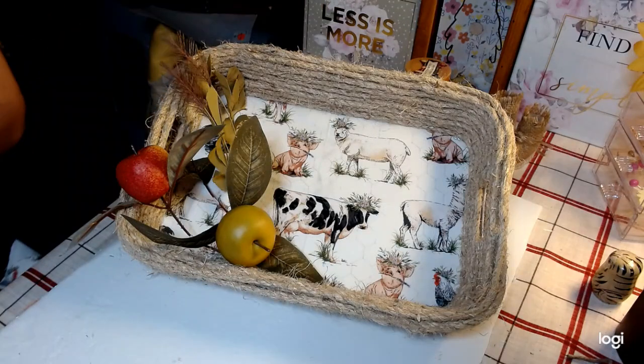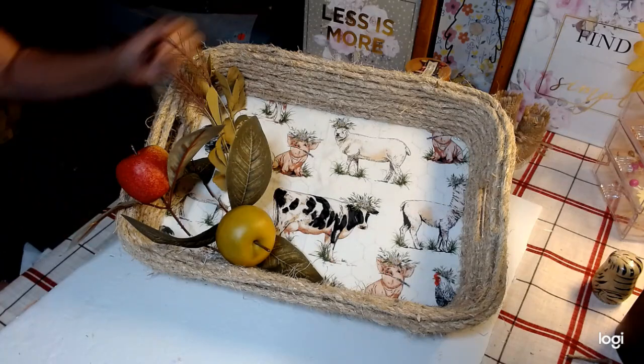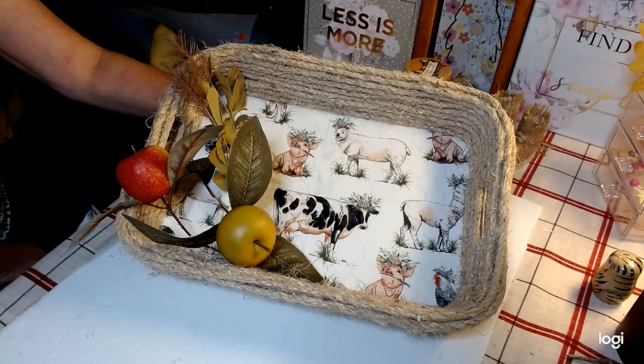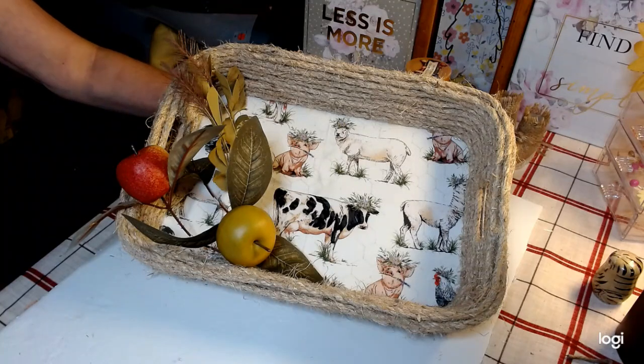Our little farmhouse basket is complete! I hope you guys enjoyed today's video. If you did, go ahead and give me a big thumbs up, subscribe to my channel, and hit that notification bell so you're notified each time I upload. You can also find me on Facebook and Instagram. Don't forget to check out the playlist as well as our host and co-host Christy and Angie — I'll have everyone's links in the description box below. Have a great day everyone, bye!